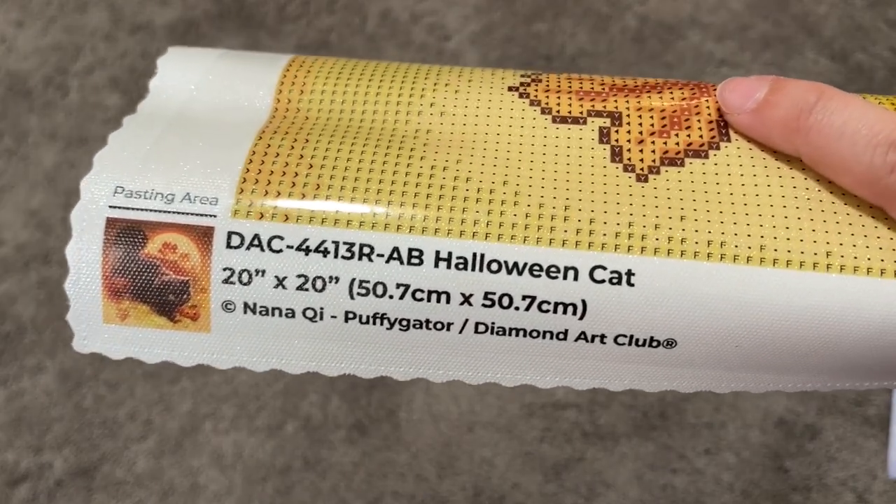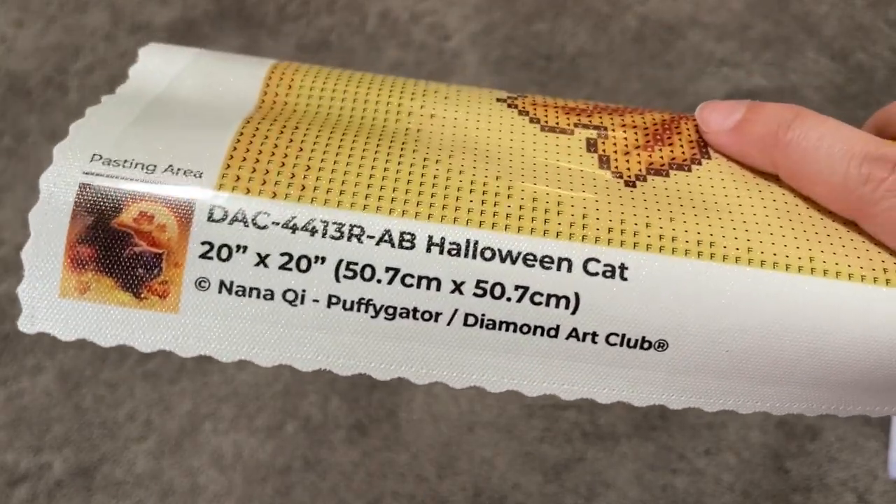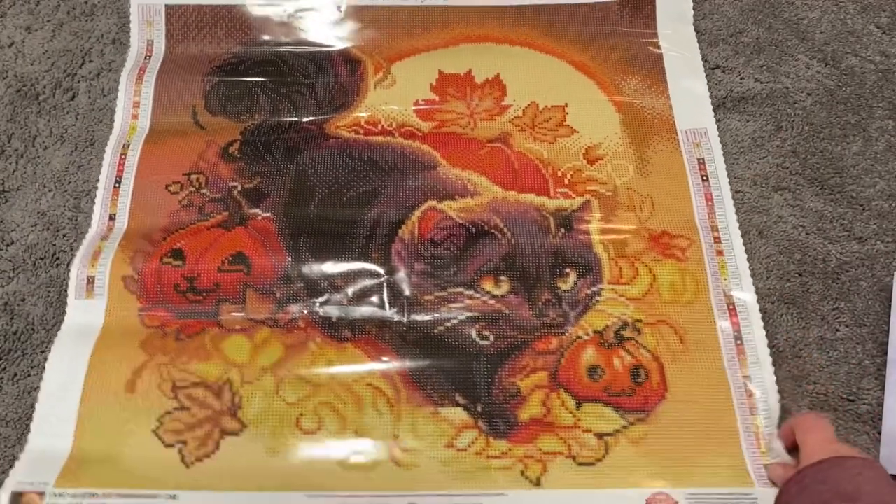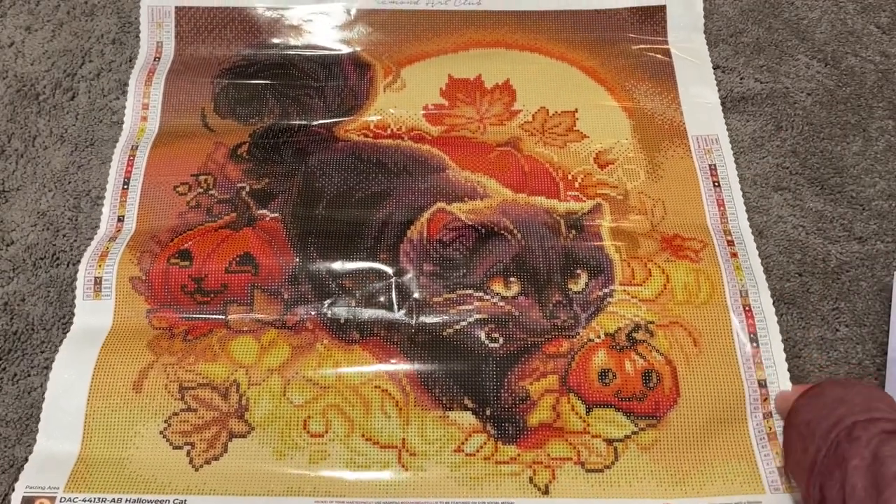I'm going to roll this canvas backwards just so it will be flat. I like to mention that at the bottom of the canvas you have your licensing information, which shows that Diamond Art Club is paying the artist for the use of their artwork — I think that's a really great thing and I always strive to buy licensed artwork.